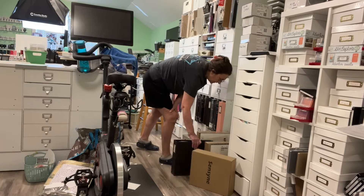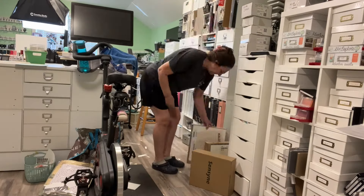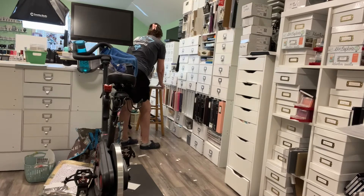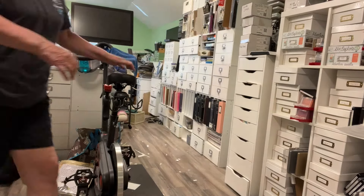Once my room is clean, we're going to switch to organize with me. I'm going to organize the drawers, organize some Raskog, organize this room — so by the end of 2024 this room is going to be organized.